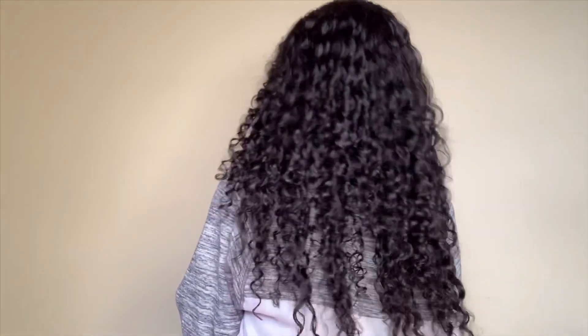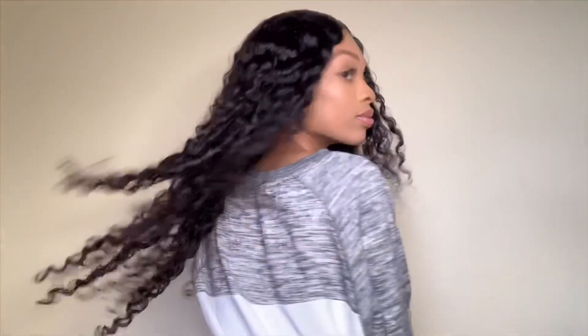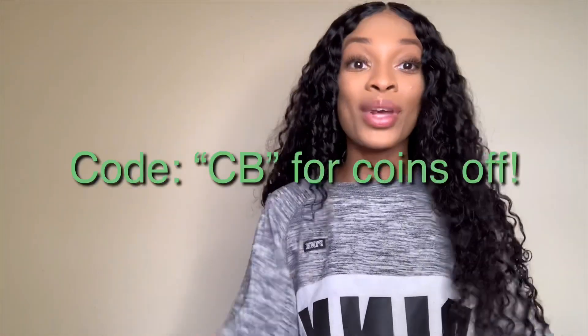This is pretty much the hair dry. It'll probably get even bigger as the day goes on since it's still a little damp — it's very, very big. Let me turn around so you guys can see the back. This is Ali Pearl's deep wave. You guys can use my discount code — it's 'CB' — and I'll leave everything in the description box. Thank you for watching!